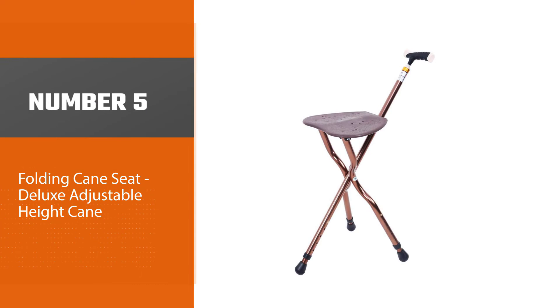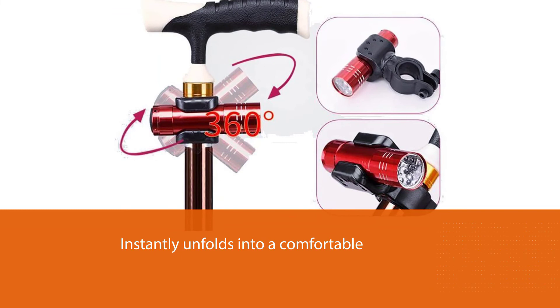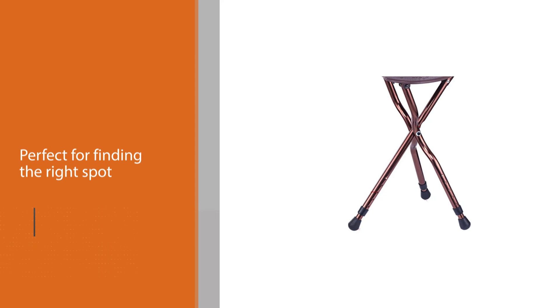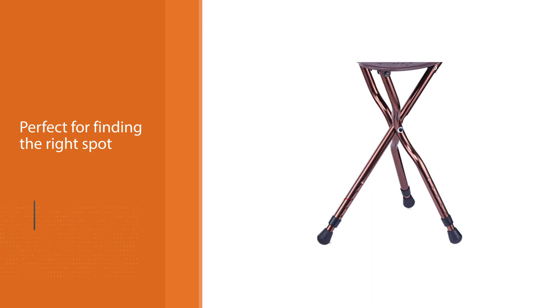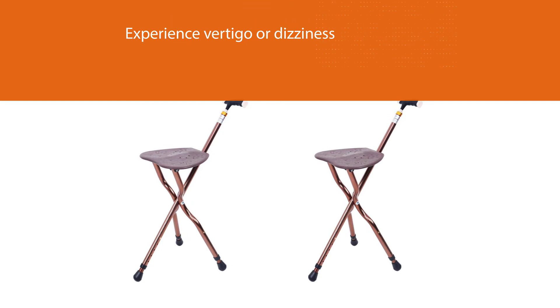Number five: Folding Cane Seat — deluxe adjustable height cane. There's nothing quite like being able to simply stop and take a rest anytime you feel tired. This cane instantly unfolds into a comfortable and sturdy chair, perfect for finding the right spot to stop and smell the roses. If you experience vertigo or dizziness, this cane might be a good fit — you can stop and sit when you start to feel your balance go and wait until you feel back to normal. Anyone who struggles with balancing could benefit from being able to stop, sit, and gather themselves with the MGYG folding chair cane.